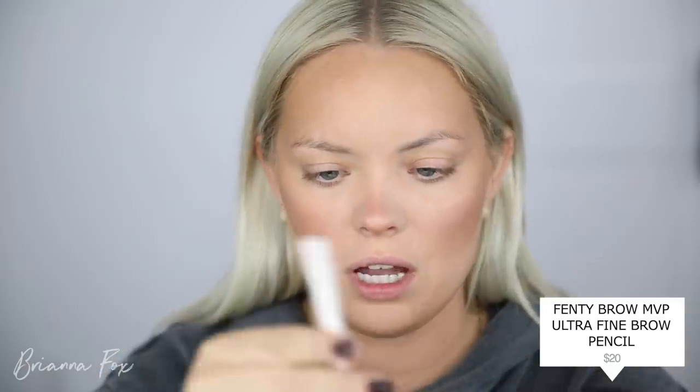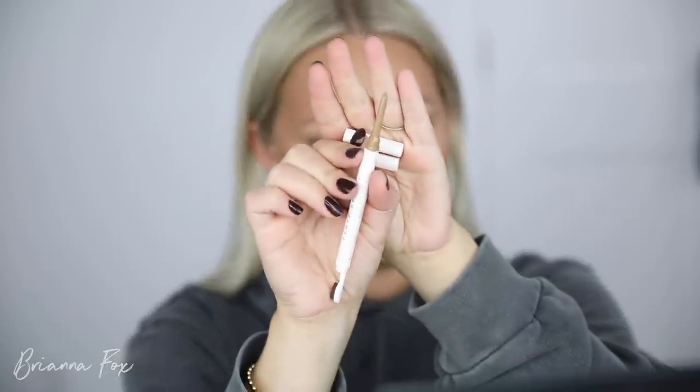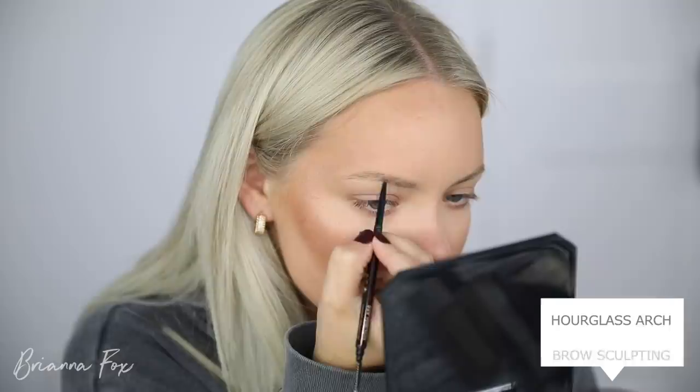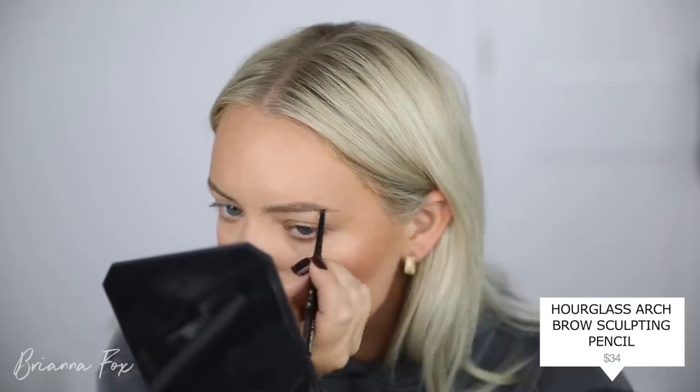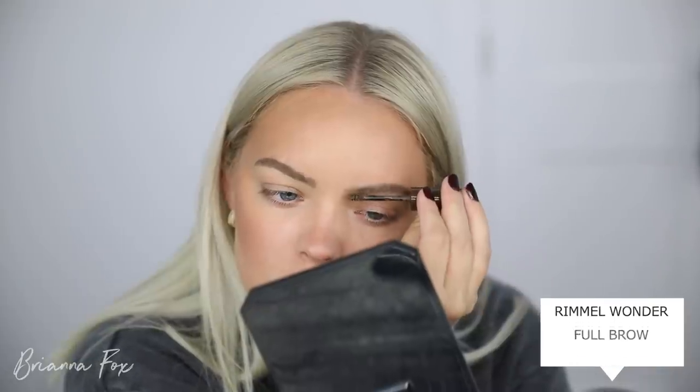Moving on to the eyebrows — I wanted to try the Fenty brow pencil in Medium Blonde, but it ended up being too light and not really doing anything. I tried the Hourglass pencil in Dark Brunette next, but it seemed a little spotty. So I went in with the Rimmel brow product instead, because it has a little bit of warmth to it, and I think these brows are coming out pretty cool-toned.